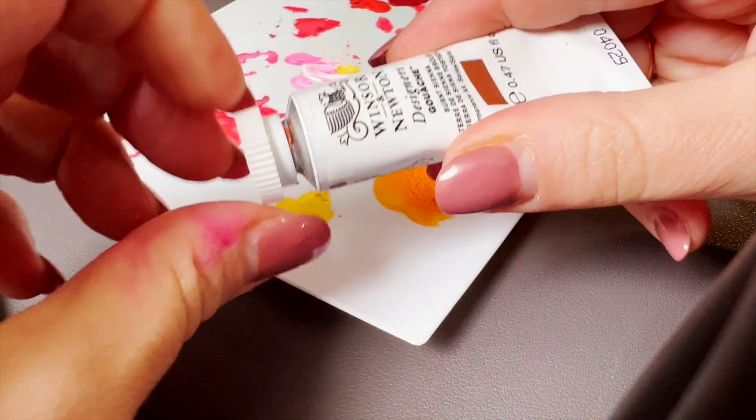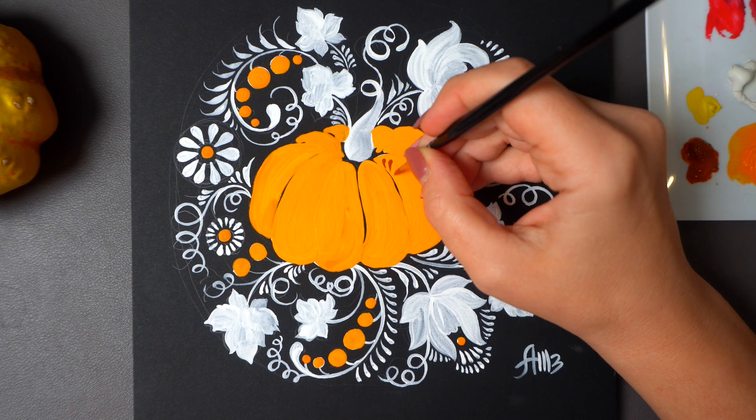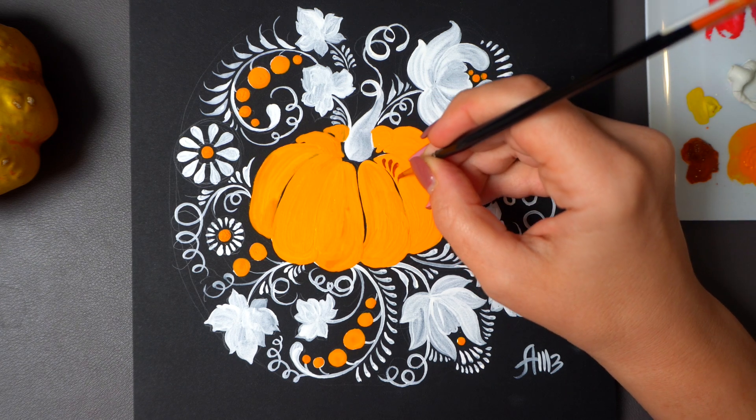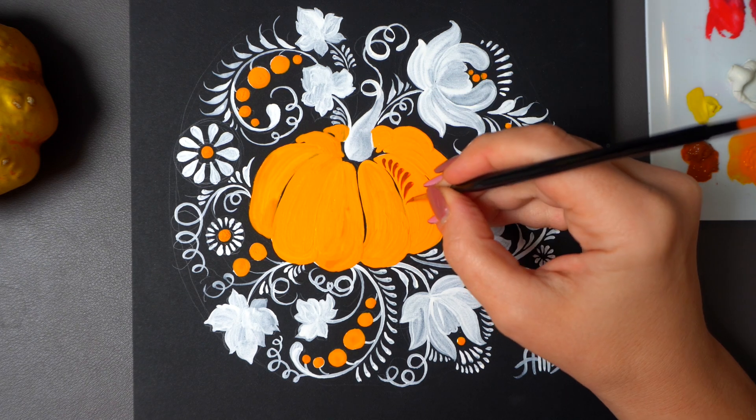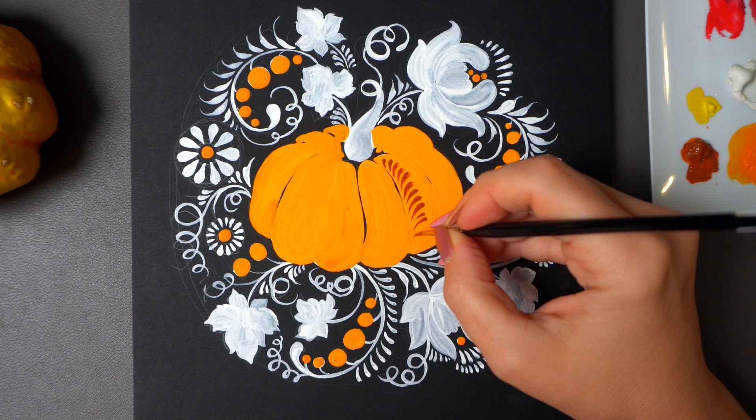Decoration time featuring the traditional Ukrainian Petrikivka stroke — this little droplet that you can curve in different directions. Start very lightly with the tip of your brush and then press towards the end.